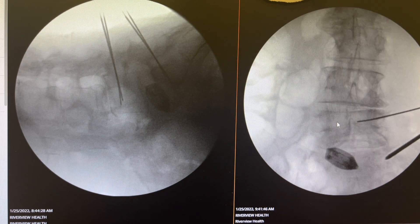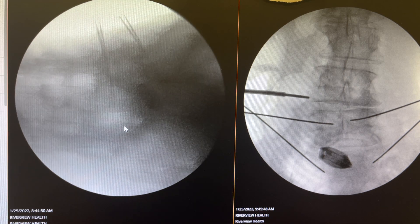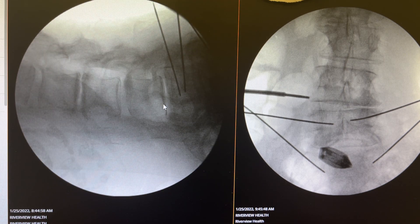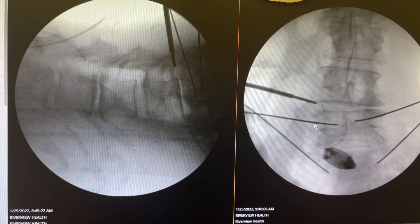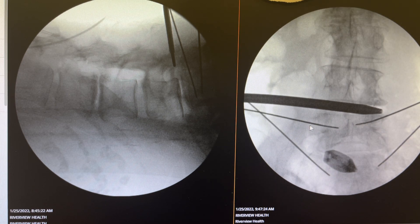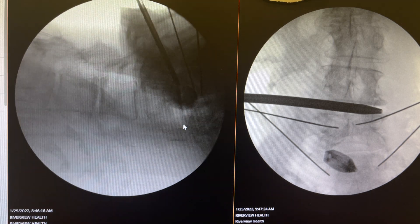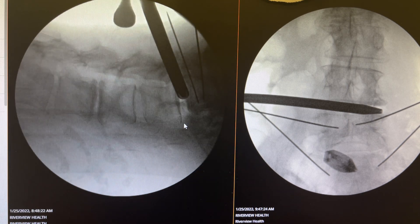Both L5 and S1 have received the K-wires, and now we pay attention to the other levels. We have to adjust significantly to get a good lateral view of the end plates of L4-5, and you see we are dealing with a grade two spondylolisthesis. Here we are approaching the disc, and the goal is to go all the way to the other side and lift up. I use a dilator, like direct laterals, to go to the other side and provide lifting of the scoliosis.